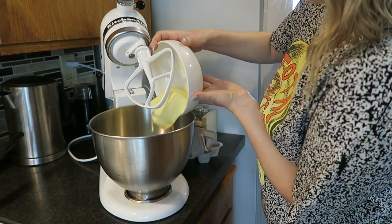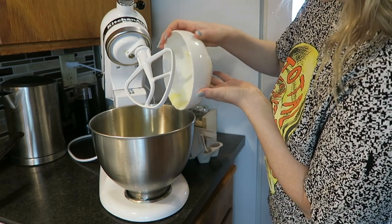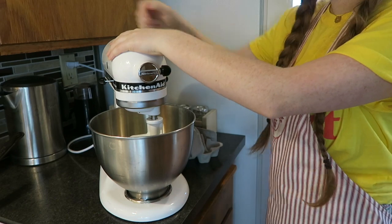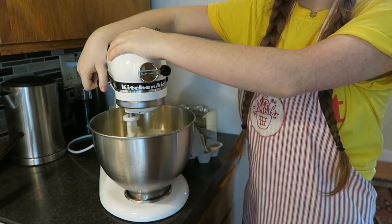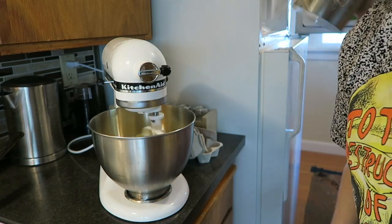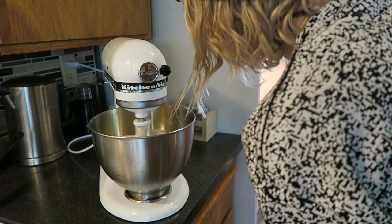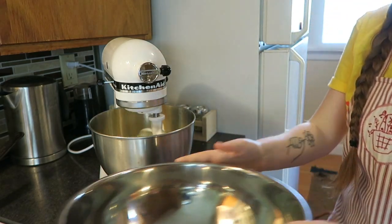Our butter has exited the microwave and it's entering the mixing bowl. Now you're just going to lock your mixer and turn it on the lowest setting and let it go for a little while. This is already looking amazing — the butter is perfectly whipped in there. These are going to be so fluffy and gorgeous!